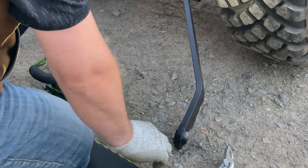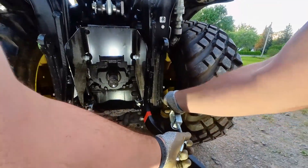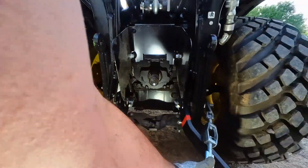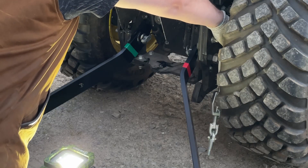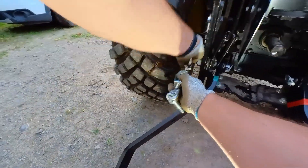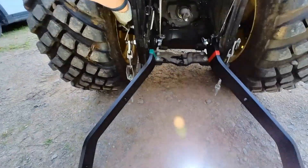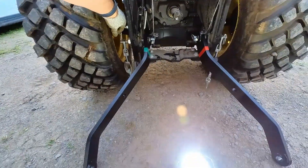Now I am able to move on to installing the stabilizer assembly, also known as the sway linkage. There is a small bend in the middle on the side that connects to the tractor. This small bend is supposed to be pointed outwards when sliding it on. If you have larger hands like myself, you may find it a little tricky to get your hand just right to install the linchpins that hold these in place. If you have rear wheel spacers, it will make it easier.